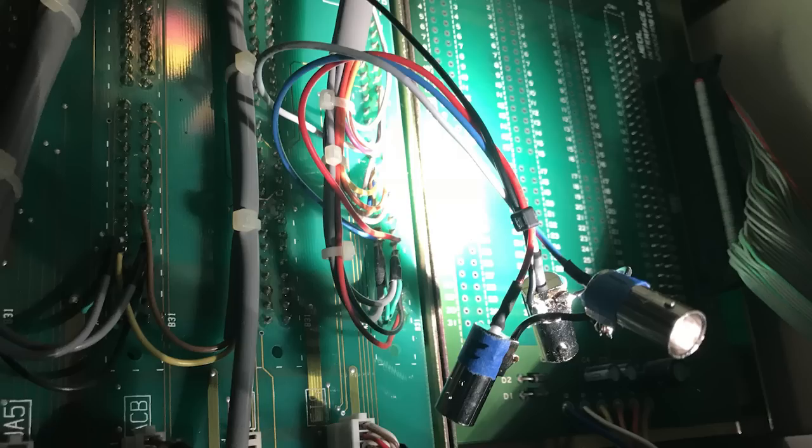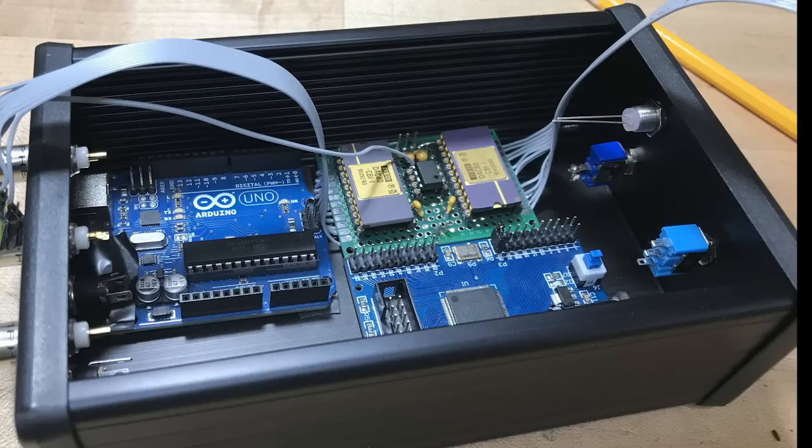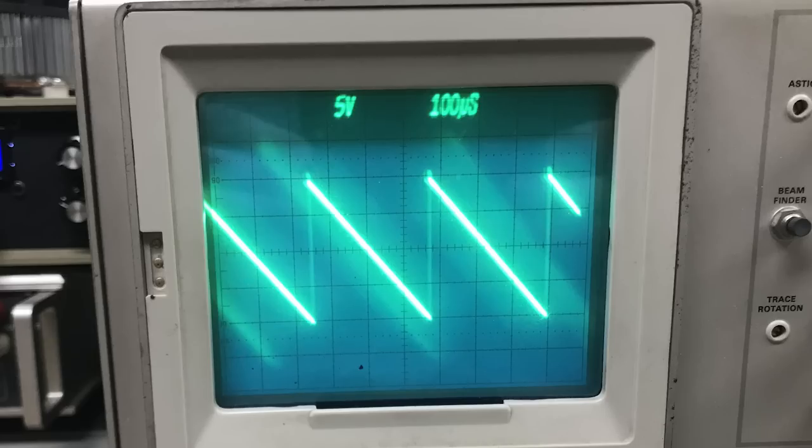It's got a third connection, which is an external scan enable. I don't have the connector for this, so I just added these BNCs onto it. Next up, I had to build the computer interface for this, so I used two 12-bit DACs, which turned out not to be quite enough. They had a current output, so there's a trans-impedance amplifier, which gives a plus or minus 10 volts output to drive the microscope. That's driven by a CPLD and an Arduino with a USB connection to PC.